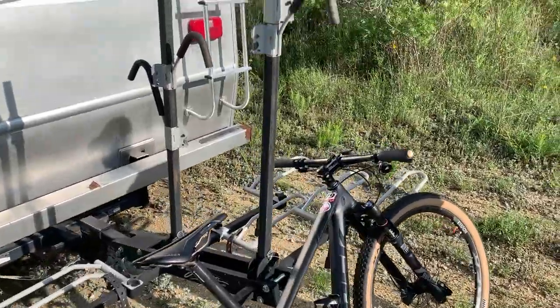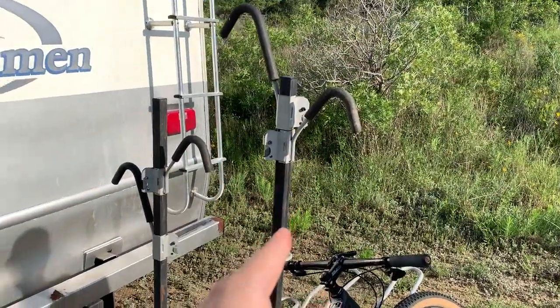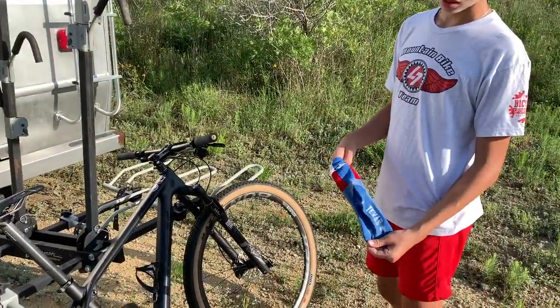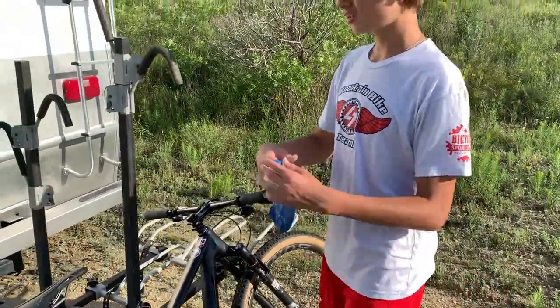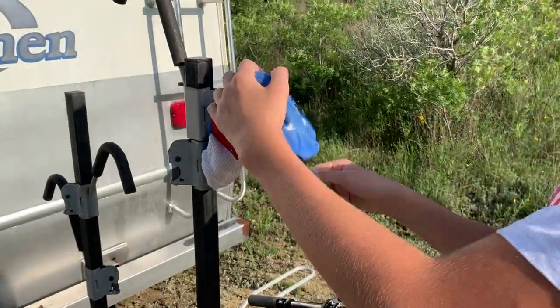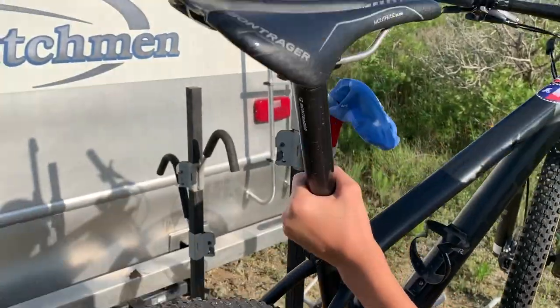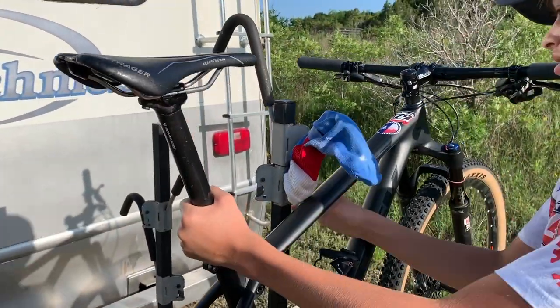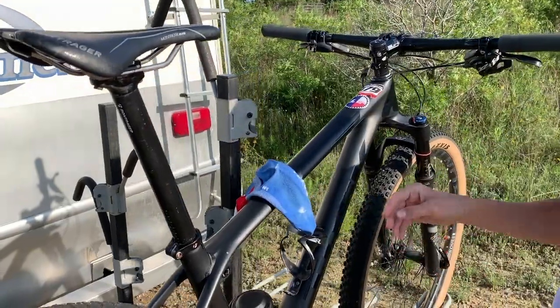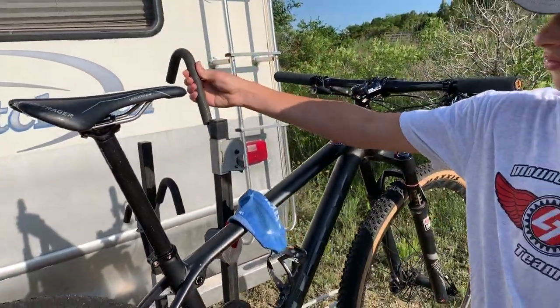The same thing also applies for a bike rack like this that we have on our RV. Jax will demonstrate how that would work. Don't forget to use your Texas sock — best of the game. Slip that right over. Now there's a cushion between the frame and the hard foam or plastic.